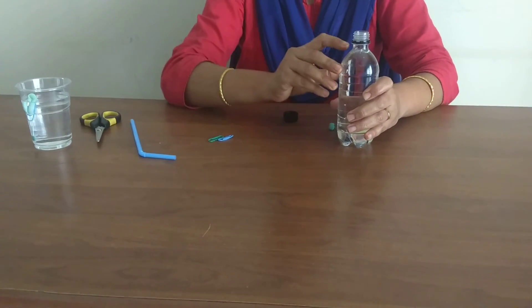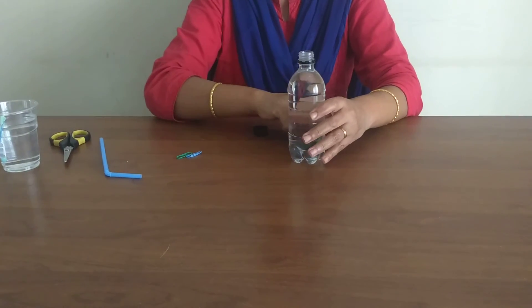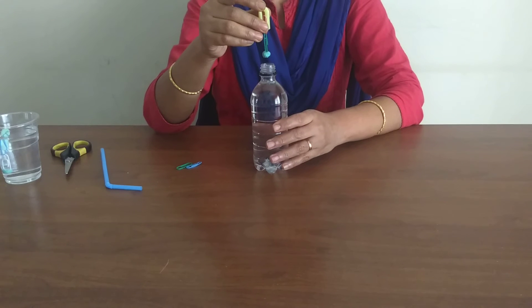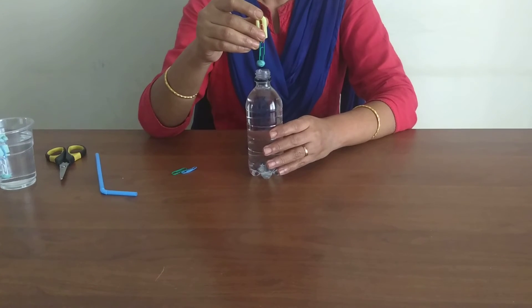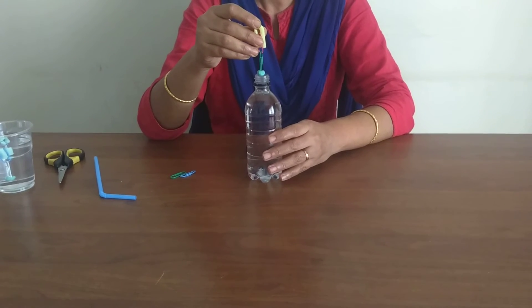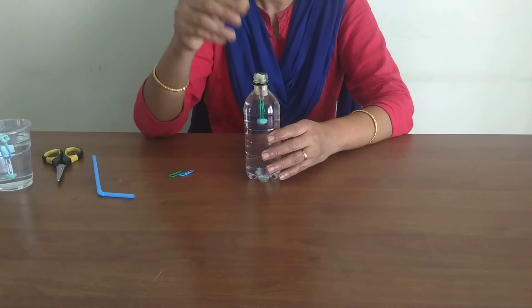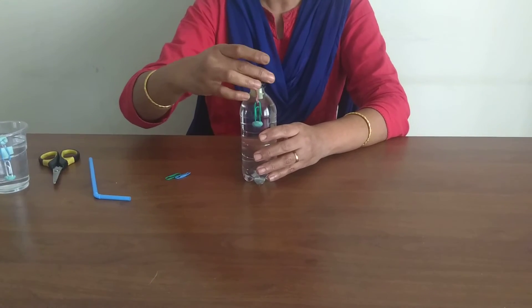Fill the bottle with water up to this level. Drop the diver slowly and gently straight into the bottle. Close the bottle with the lid.